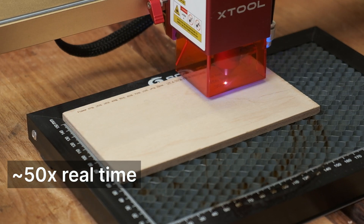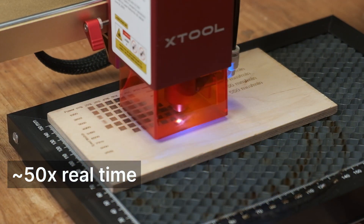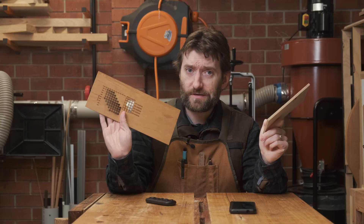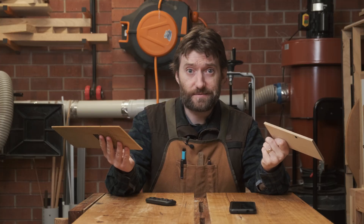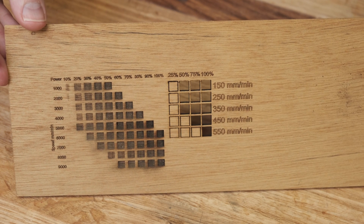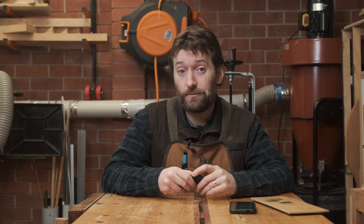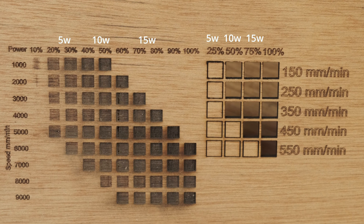Next up is some 6mm Baltic birch plywood. Once those files are burnt, what do the results tell us? Looking at the 3.5mm plywood first, the engraving was no issue — if anything, I should have been cranking the speed up faster. 9,000mm per minute at full power was engraving about 0.7mm deep. Cutting was also straightforward: at 50% power it'll cut as quick as 350mm per minute, and at full power 550mm per minute was no trouble.